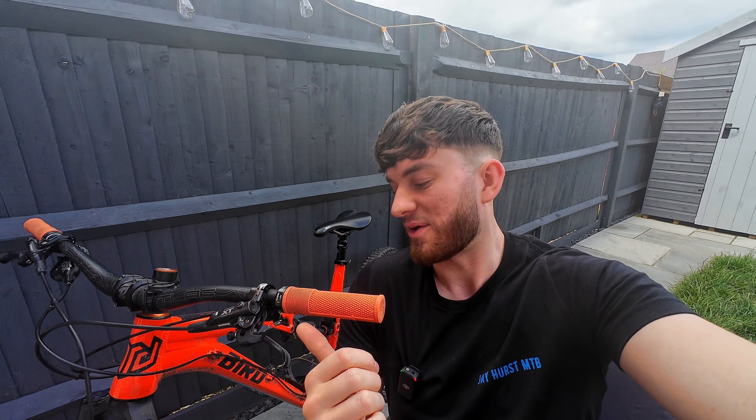This is dad's old Bird Aeros 145, but since he's got the Y2 Capron he no longer needs it. He's been super kind and generous allowing me to use a lot of these parts for the bike build for this Yeti. This is the first episode of the series and today we're going to be stripping this down, sourcing all the parts, and getting them all cleaned up ready to start the bike build.